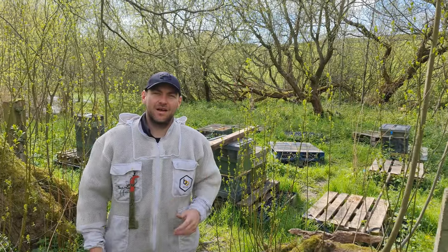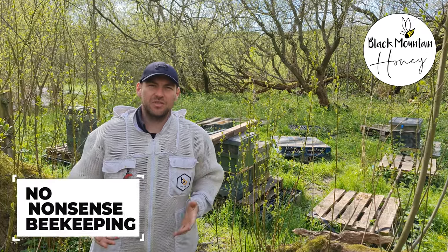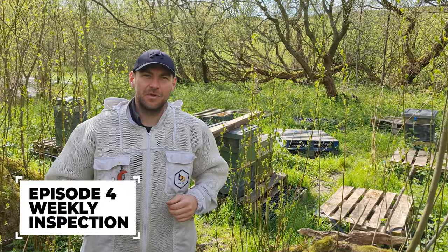Hi, I'm Lawrence Eddison from Black Mountain Honey. Welcome to another episode of No Nonsense Beekeeping. It's episode four of the My First Nuc series and we're going to get inside those bees and see what they've been up to.